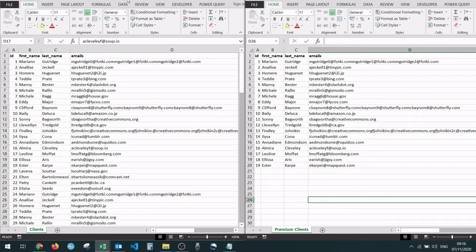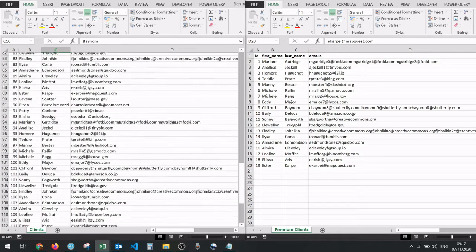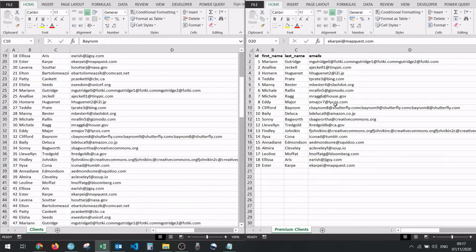Let's see how to move a worksheet from one workbook to another. I have two workbooks right here. The first one contains a lot of clients, and the second one contains only the premium clients. I'm going to show you how to copy one worksheet to another workbook and also how to move one worksheet from one workbook to another.